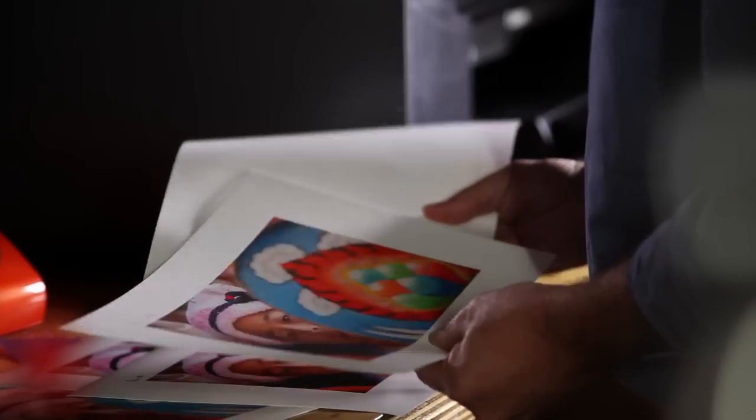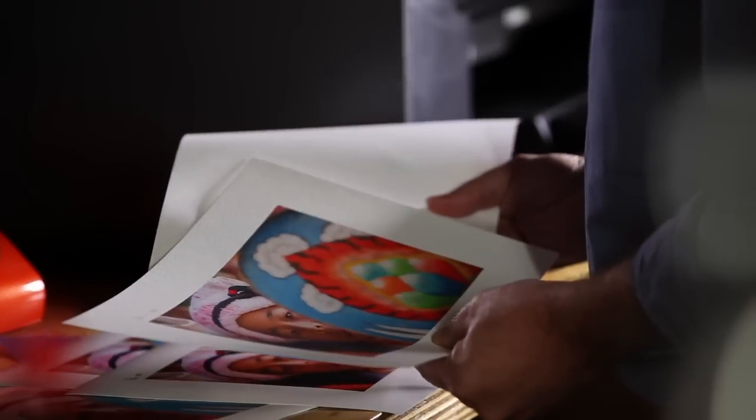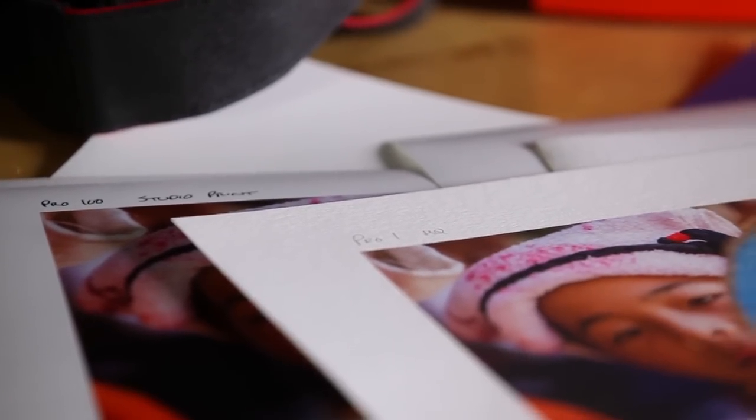They appear very analogue and less computery, and in a digital world some fine art photographers are using this characteristic as a sales tool, even going so far as deckling the edges — which is tearing it — and framing the print with the ragged edges showing.